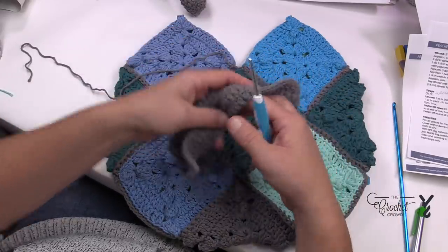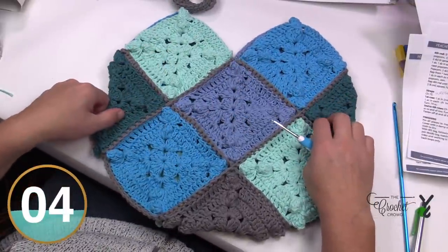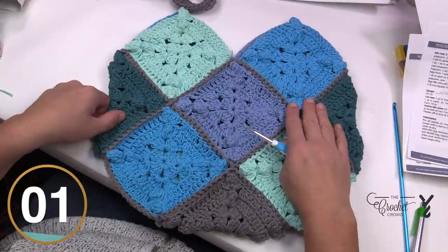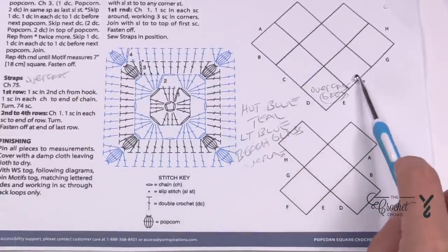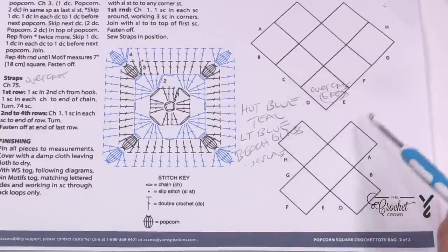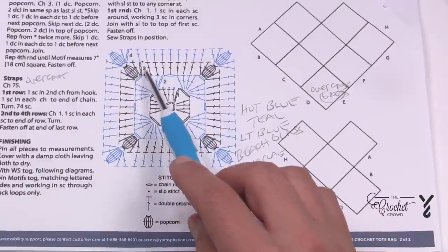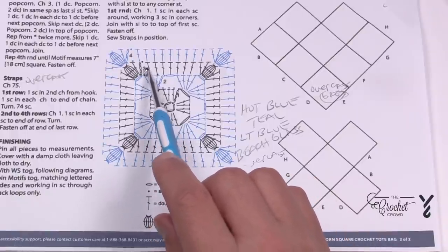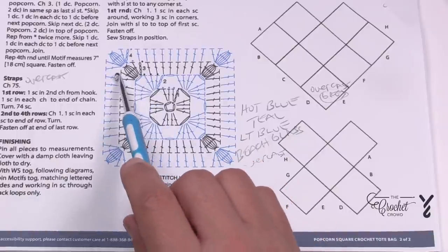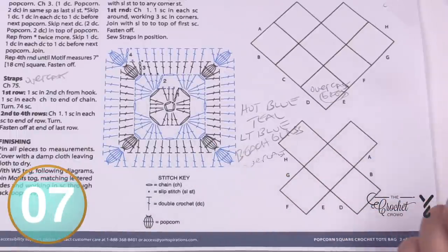These are the handles and I'll show you some tips in the next video for those. Our goal is to make these particular squares — they go pretty quickly. There's a diagram on page two showing not only how one square is made but also the schematic for putting them together. The square is made up of four rounds and one thing to watch for is the popcorn stitches — notice that you're skipping a stitch when you're in that row, and skipping the stitch right after it.